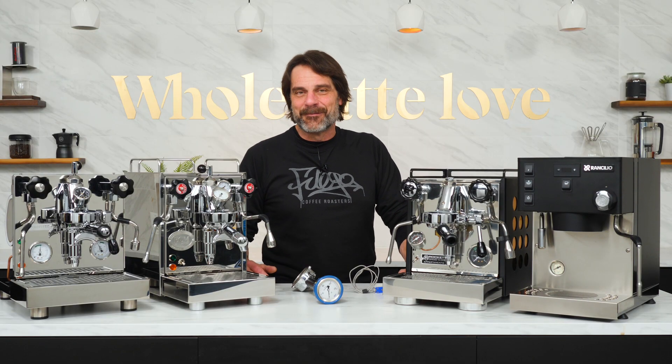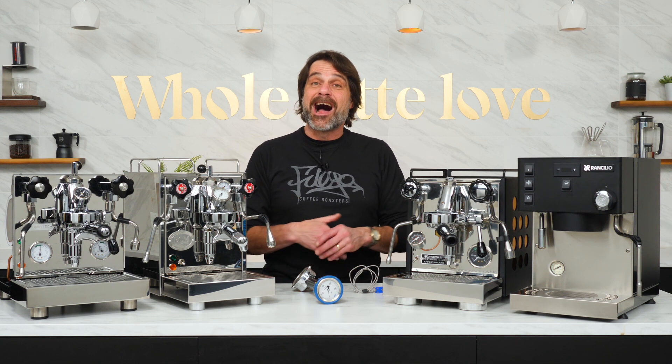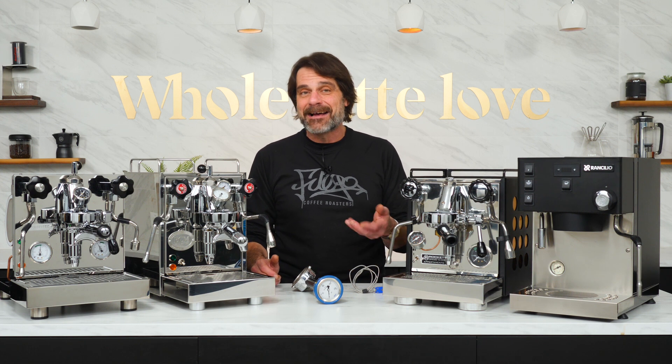Hey, espresso lovers, Mark here from Whole Latte Love. Today, a look at why a pressure gauge might be reading higher than 9 bar, and why that might be perfectly normal. Coming up, I'll cover why that happens, why you maybe shouldn't worry about it, what pressure to set if 9 bar on your coffee is what you're after, and how to do that.